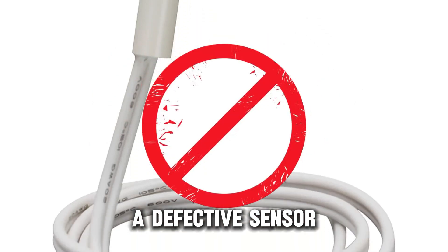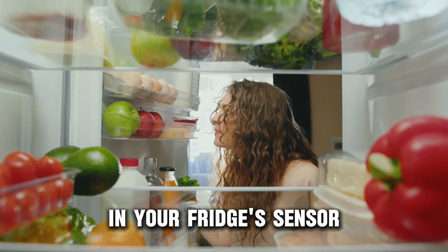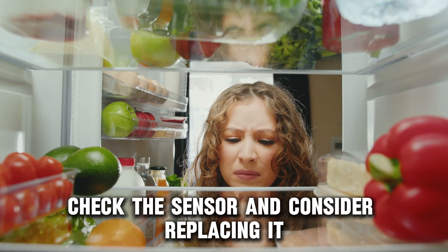A defective sensor. The running water sound may be due to a technical failure in your fridge's sensor. Check the sensor and consider replacing it if faulty.